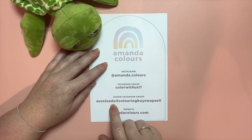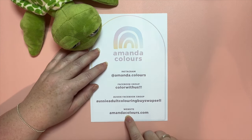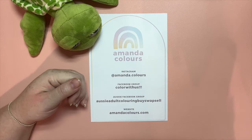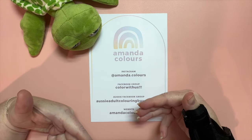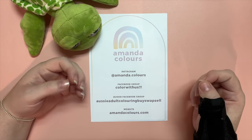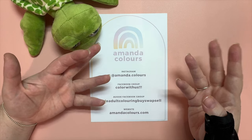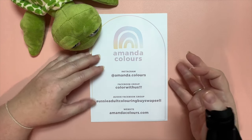That group is called Aussie Adult Coloring Buy Swap Sell. I also have a website, amandacolors.com, where I have lots of free coloring resources and other goodies. And I do also have a Ko-fi store — all the links to all of these are down in the description. My Ko-fi store has coloring planner pages to keep track of all your coloring, your materials, and there's a bunch of freebies over there as well.